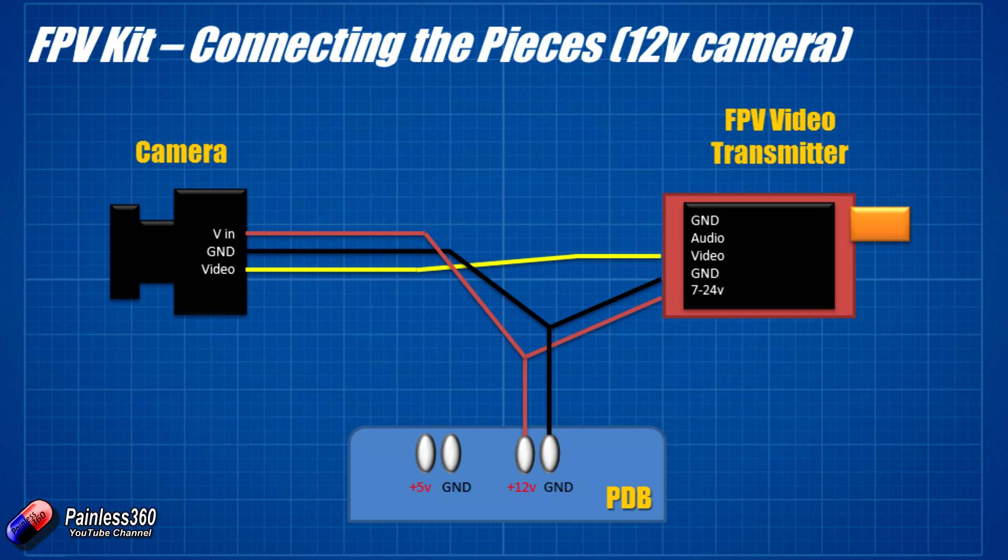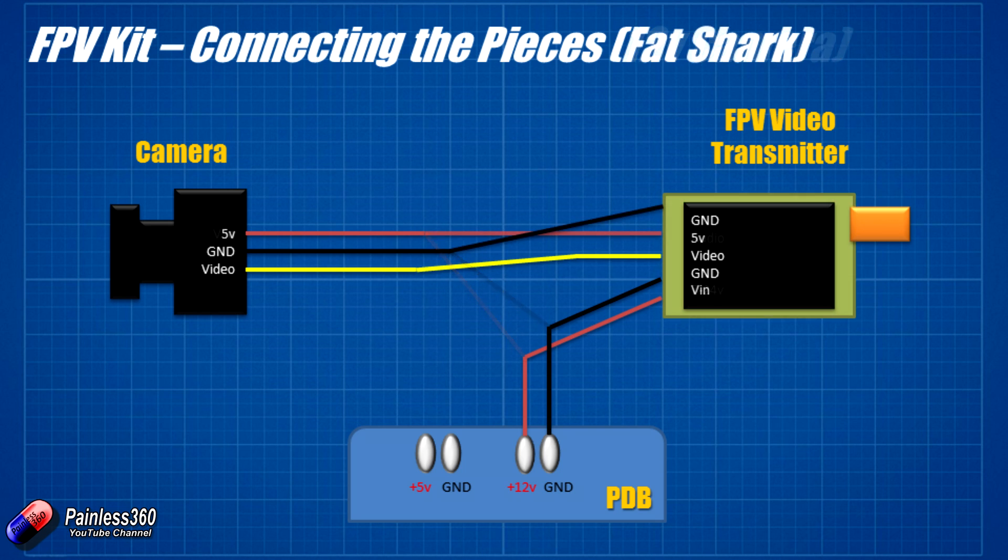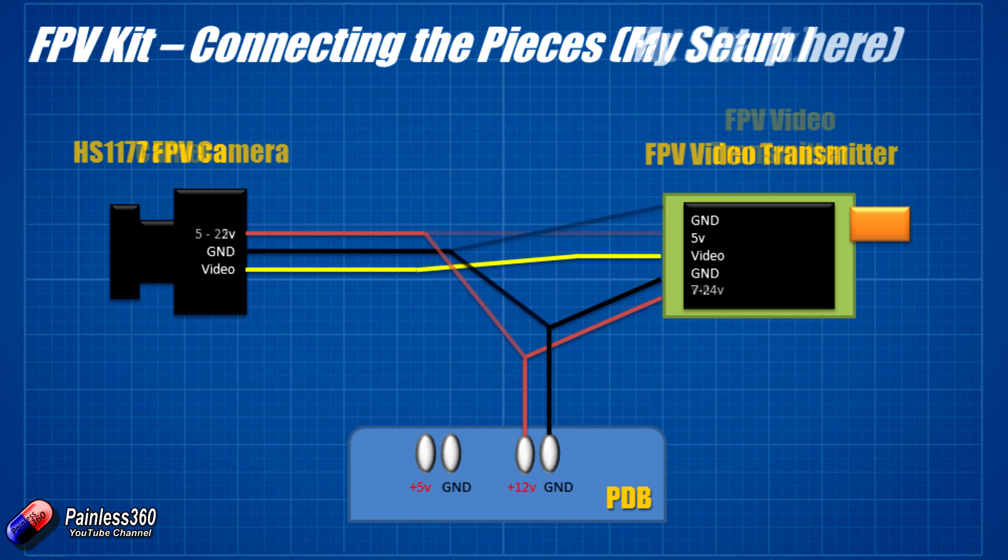Sometimes you have some really nice kit. Fat Shark for example is quite nice — some video transmitters actually have a 5-volt output that you need for the camera, so it's a single cable. We use this kit a lot here. You just plug your ground and video in, connect to the 12 volts and ground on the power distribution board, and on the other side you have one cable with ground, 5 volts, and video that you connect directly to the camera.